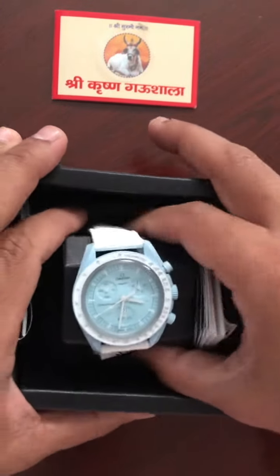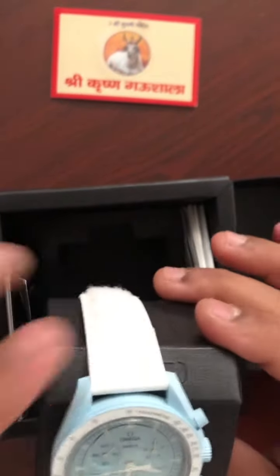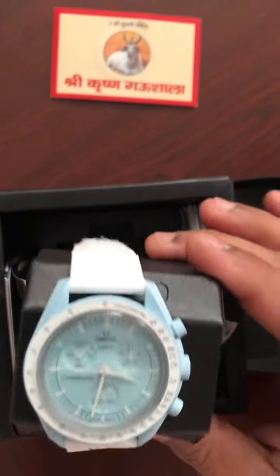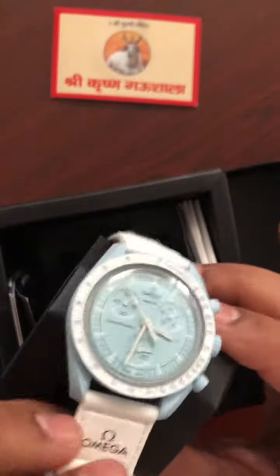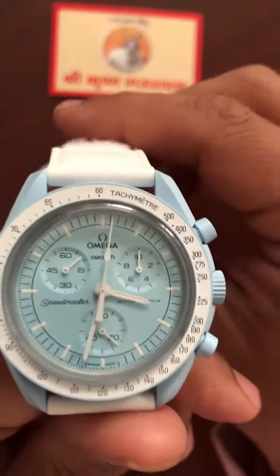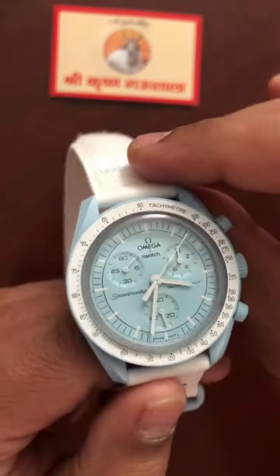Since it is a 260 euro watch, it feels very cheap and they used some paper material for the packaging. Let us quickly have a look at the watch itself.